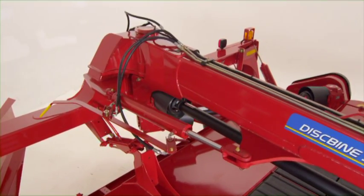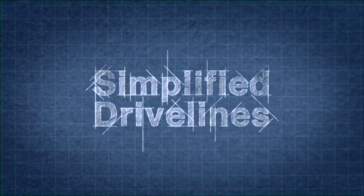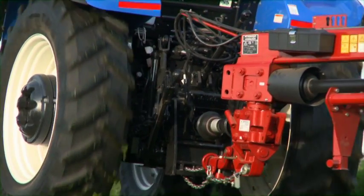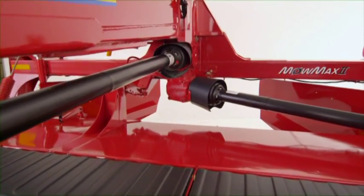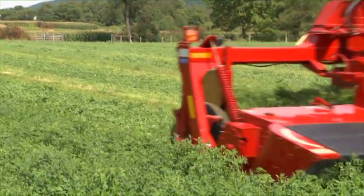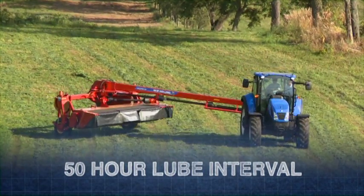Center pivot convenience and maneuverability is part of the new design. Even better, New Holland has simplified the drive lines for added durability. You get maximum turning performance with zero driveline wrap-up. PTO power transfers from the front swivel gearbox to the second swivel gearbox at the rear of the tongue, maintaining perfect alignment of the output drive shaft to the gearbox that drives both the cutter bar and conditioner. There's less maintenance with this smart design, and New Holland has extended the U-joint lube interval to 50 hours.